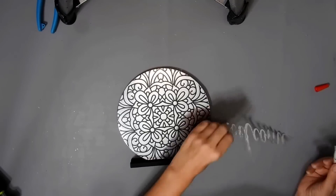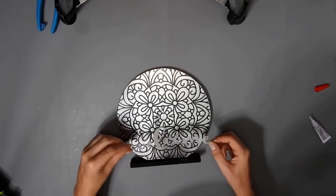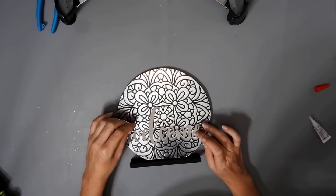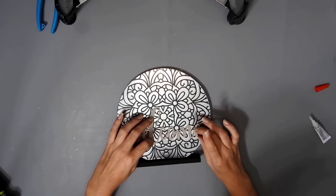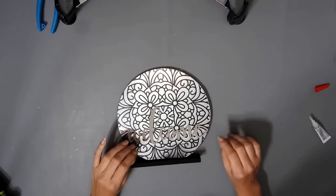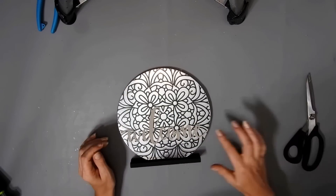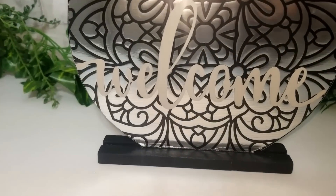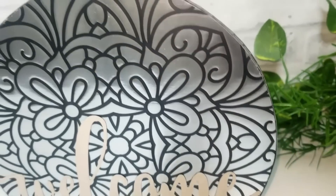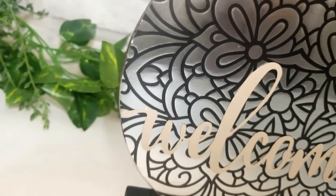I'm going to use some super glue to glue on the next part — the welcome sign. This would also look nice without the welcome part on it. I used the Mineral paint because I didn't want it to be too bright. This is how it turned out — when you look at it without the light shining on it you can see the welcome clearly, but it's not showing up as well on camera.